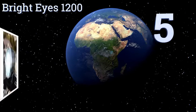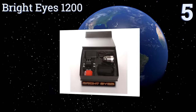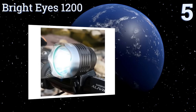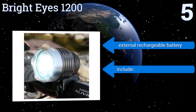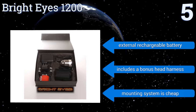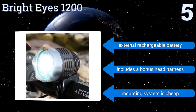Halfway up our list at number 5, the BrightEyes 1200 will equip you with consistent and reliable performance on your next business commute or rugged adventure. Featuring an SOS mode, its multiple settings provide intense light for up to 3 hours on high and 20 hours on low. It includes an external rechargeable battery and a bonus head harness, but the mounting system is cheap.